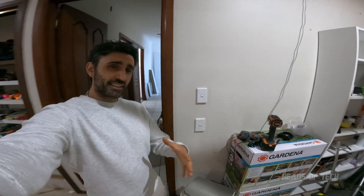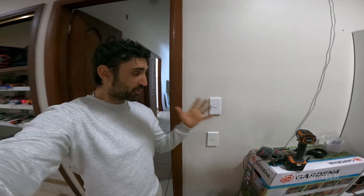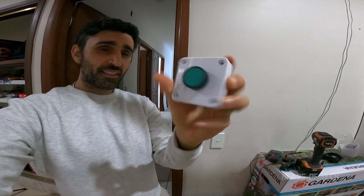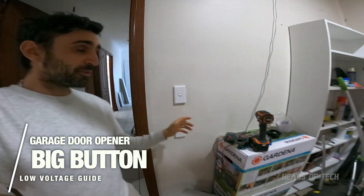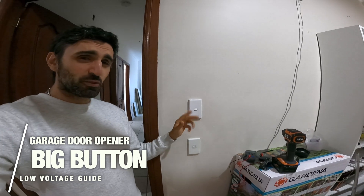Hey guys, welcome to the show. Today we're gonna be changing this garage door opener switch into one of these push button switches. I've got this from eBay, it was like $5, super cheap. The reason I'm doing this is: one, this can easily be confused with a light switch, and two, it doesn't work well with my remote.